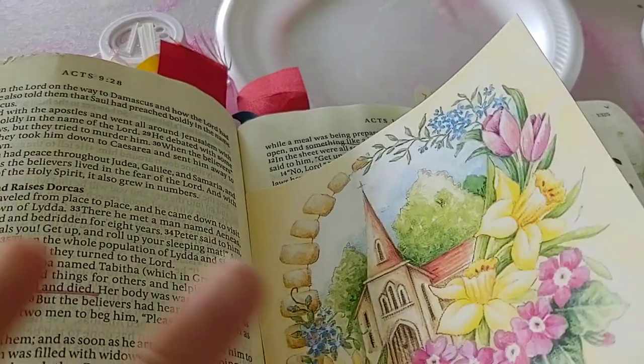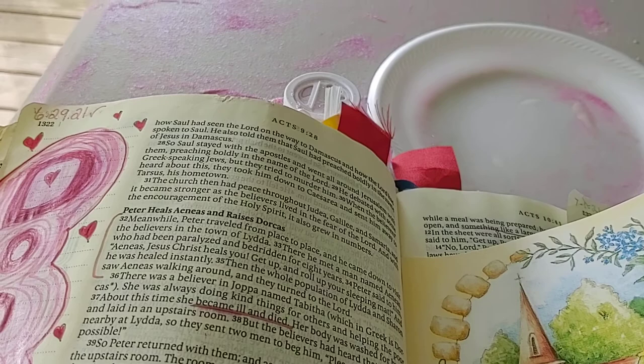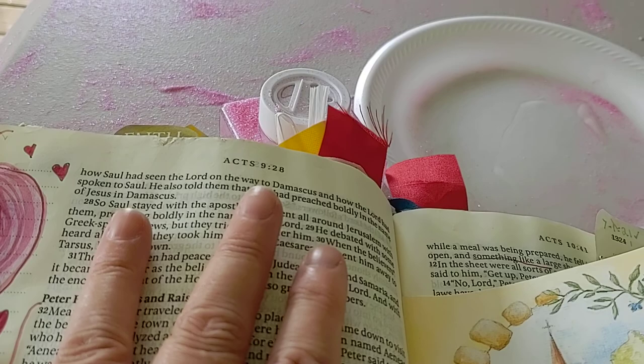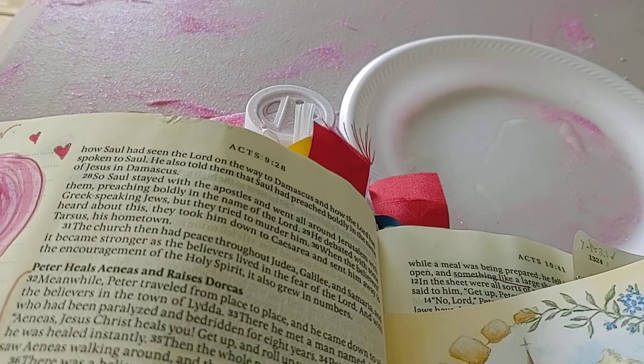Hey guys, it's Ruthie with the Popo Backyard Farm. Today we are going to talk about ribbons and cards in Bible journaling. If you want to start Bible journaling, you don't have to have a billion dollars. Don't go to the thrift store, pick up a Bible. When people send you stuff at Christmas time and throughout the year, save those little cards and things like that and I'll show you what I do with them.